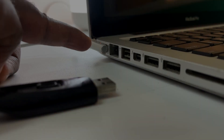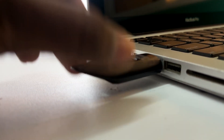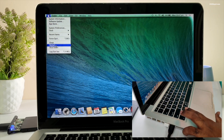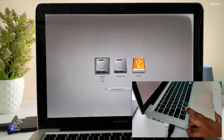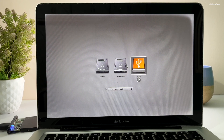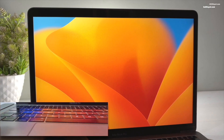Insert the USB into the old MacBook Pro and connect your Mac to the power source. Then restart your Mac and hold down the Option key until the boot menu or Startup Manager appears. You will see the bootable USB labeled as EFI Boot with an orange icon. Use the arrow keys or the mouse to select it and press Enter. If you don't see the USB boot option, restart your Mac again and this time hold Command + R to enter macOS Recovery Mode.